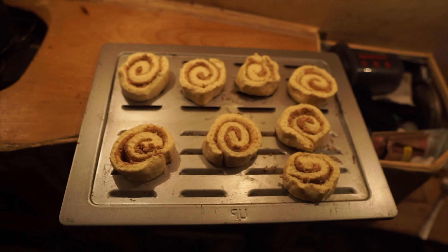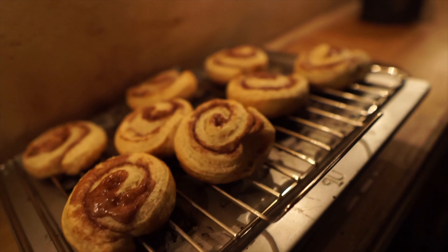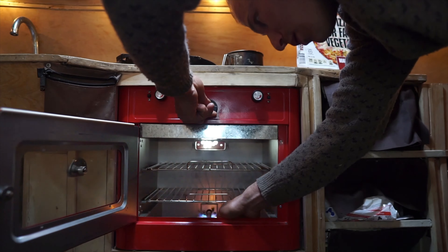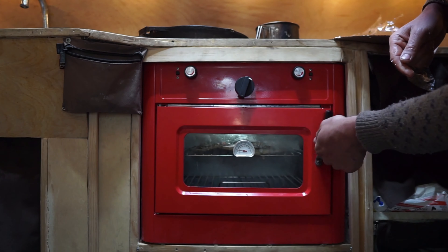Wow, that looks perfect actually. Are they gonna come out right? Yep. I'm a big fan of this oven. The only negative thing I could say is that sometimes it has some trouble igniting, but that's few and far between.